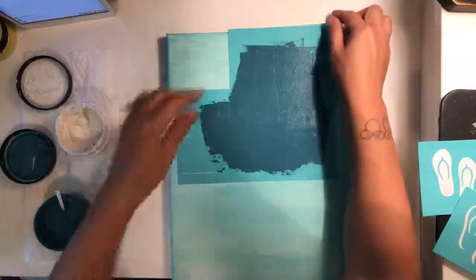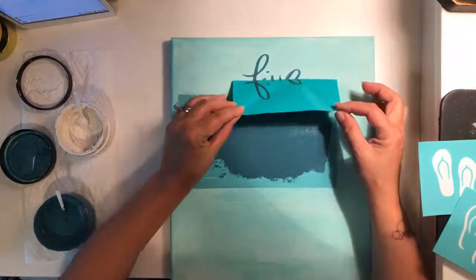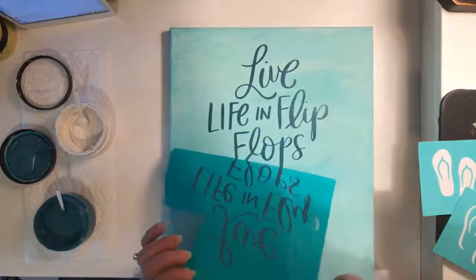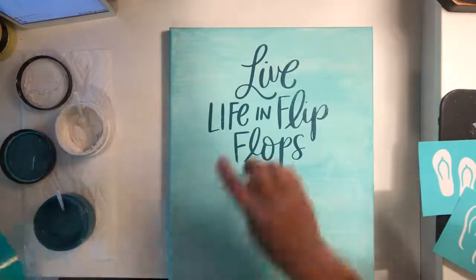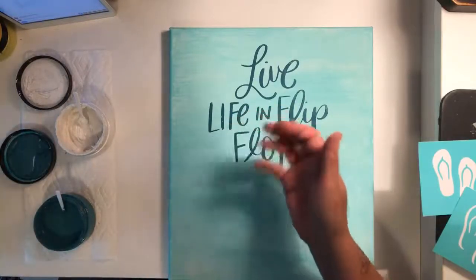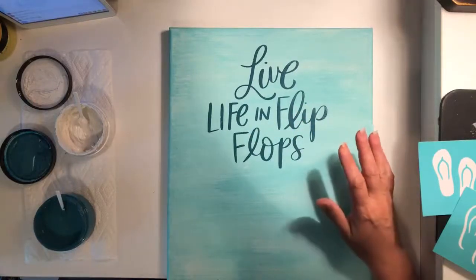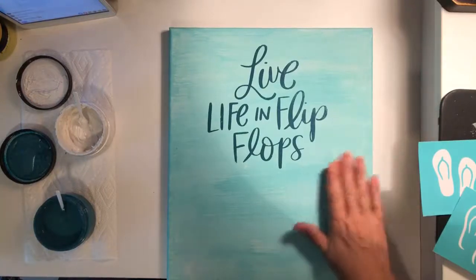Here goes nothing — let me pull this back and see what happens. It's not pulling it up, which is good. Oh, that looks so good! I love the Nantucket color. It did pull a little bit in the lettering, but I kind of like that — it's pulling some of the aquamarine up through the letters. I think that went pretty well considering I painted this earlier and let it dry for a couple of hours.